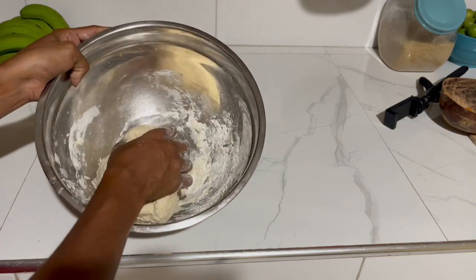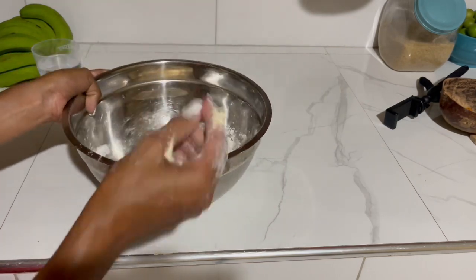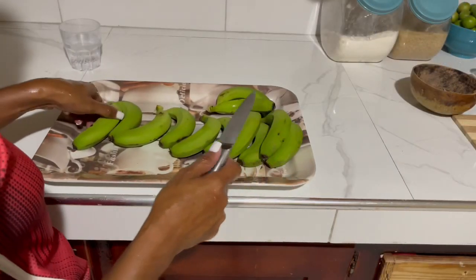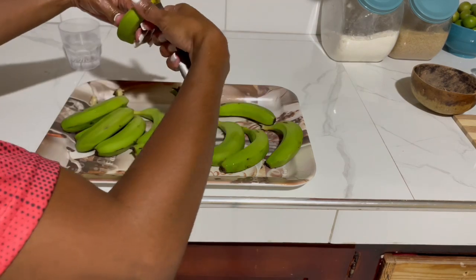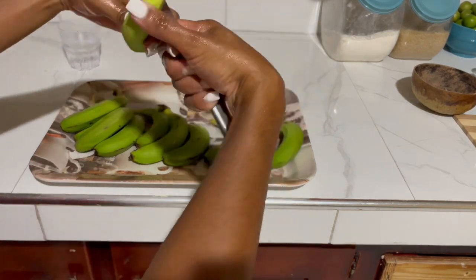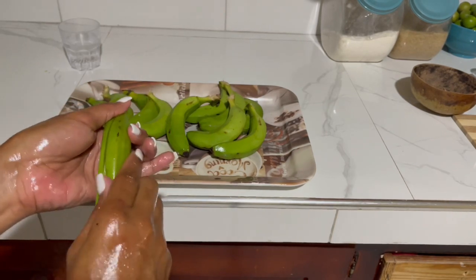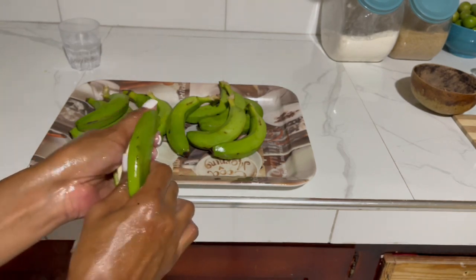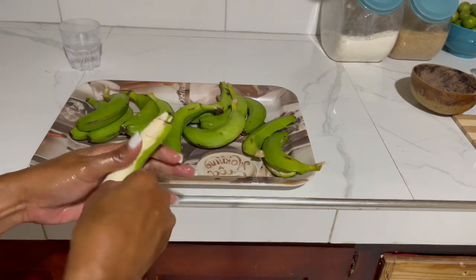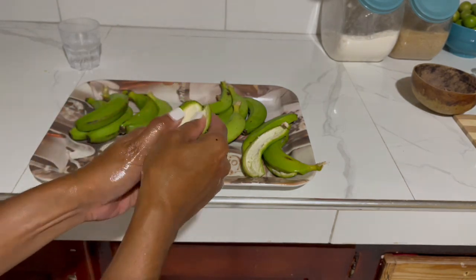Don't peel your bananas until the water has gone to a boil and you're ready to put them in, because you don't want them to get discolored. The water is about ready and I'm going to peel my bananas. Before peeling the bananas, put some oil on your hand to prevent the stains from getting on your hands. I prefer using bananas that have smaller fingers because I find that they're much softer — that's my opinion though.